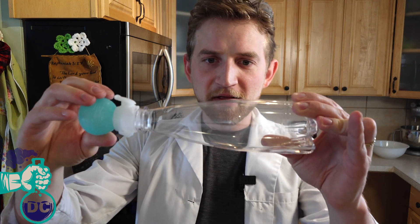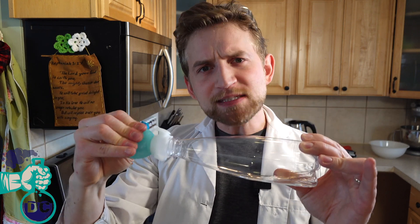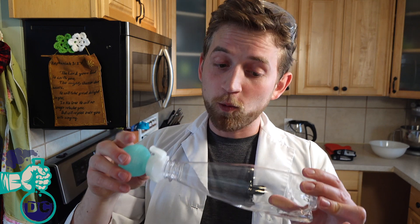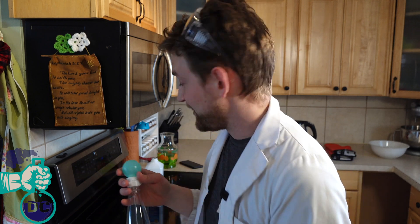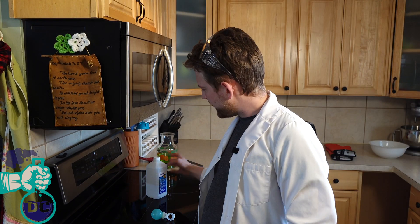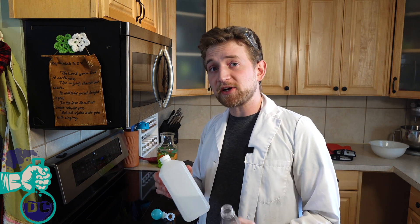When we put pressure back into this bottle, you can see the fog, the mist, the cloud — whatever you want to call it — is disappearing. That's because the cloud is made up of individual tiny water droplets suspended in the air, and as we increase the pressure, and therefore the temperature, those tiny droplets evaporate back into vapor. The reason I used isopropyl alcohol instead of water is because it evaporates much more easily, so the effect is much more dramatic. You can still use water, it's just not as noticeable.